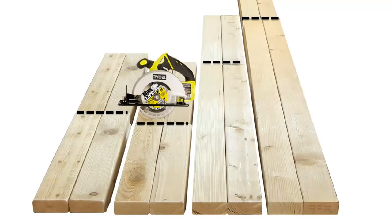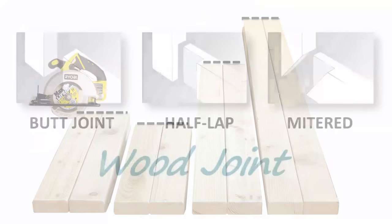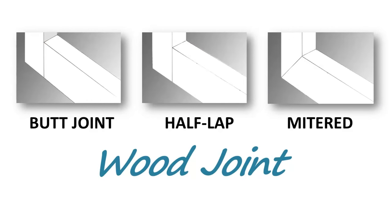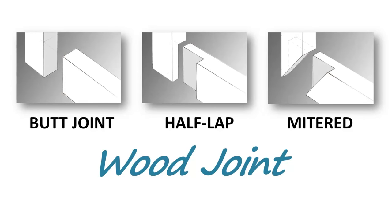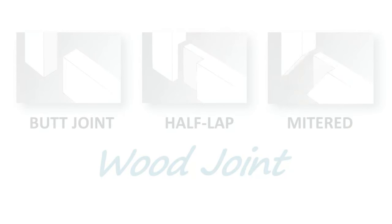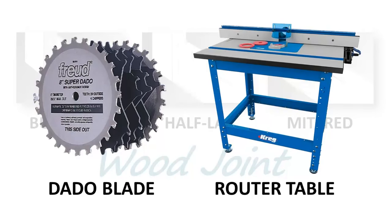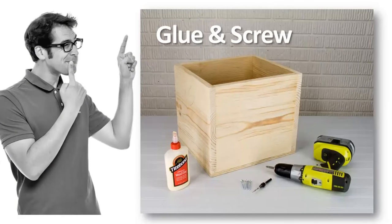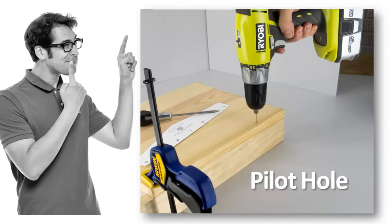Once your project boards are marked and cut to size, it's time to assemble the pieces. If you're just getting started in woodworking, wood joints can be a challenge, especially if you don't own a lot of expensive tools like a jointer, a planer, a dado blade, or a router table. But for now, you can still create tough, durable joints with a simple dab of glue and a wood screw. But first you'll need to create a path for that screw to follow — in woodworking terms, this is called a pilot hole.